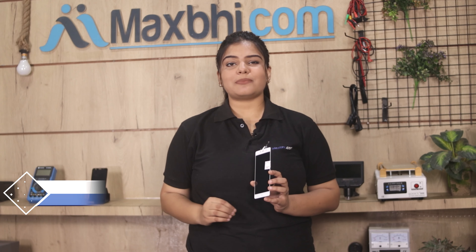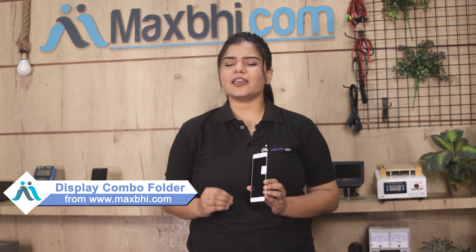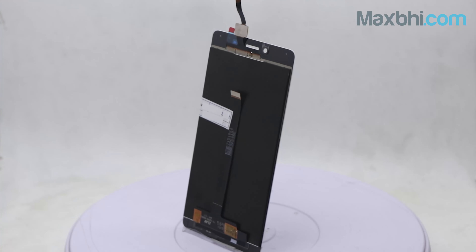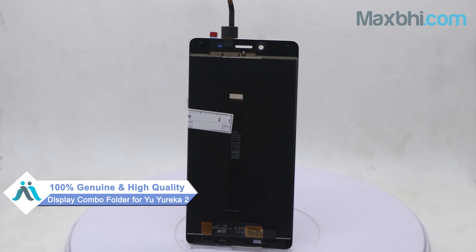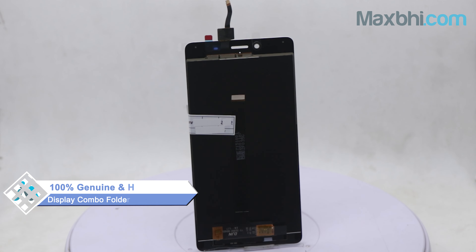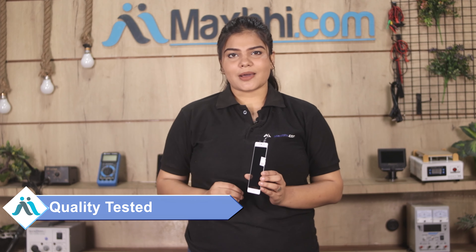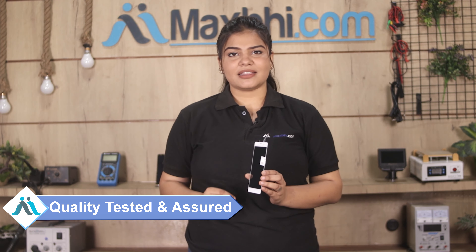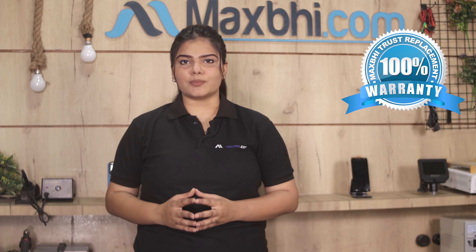Yes friends, you can buy a new display combo folder for your phone. This display combo folder is a 100% genuine quality product which works similar to your original product with a perfect fit for your U-Eureka 2. It is inspected by our quality team for quality assurance. Also, the U-Eureka 2 display combo folder comes with Maxp Trust Replacement Warranty, so you can buy the product with no worries.